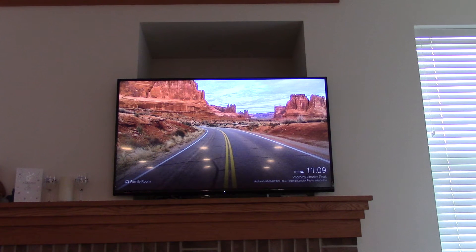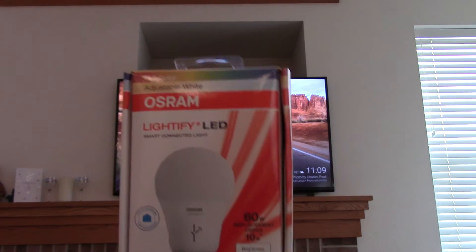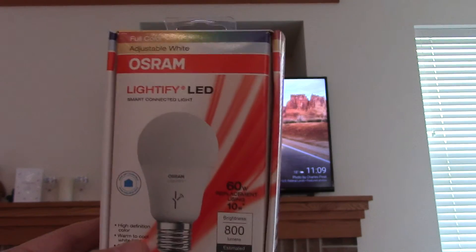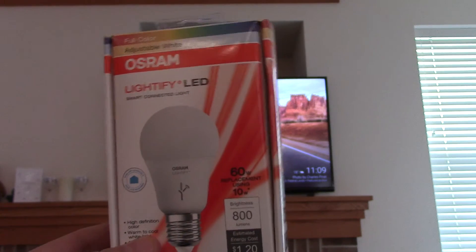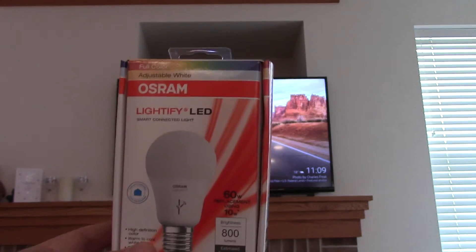I'm doing this video to replace the rather poor quality one I posted before with the terrible audio, but I want to show the application I used this new Osram Lightify RGB LED bulb for. My Home Depot finally got four of these in, so I snatched up one of them. It's fairly expensive, about $39, but it has a lot of wow factor and a lot of capabilities.